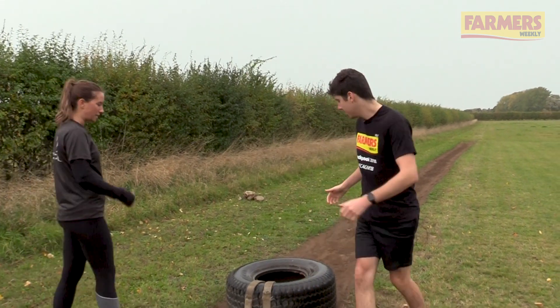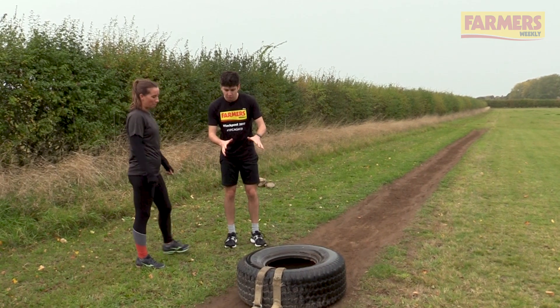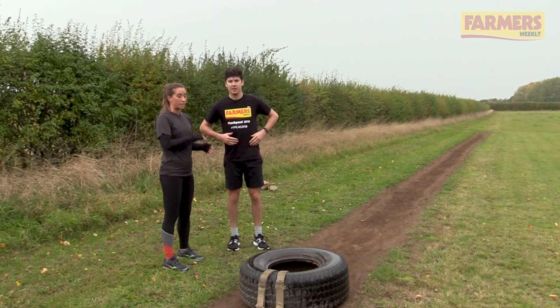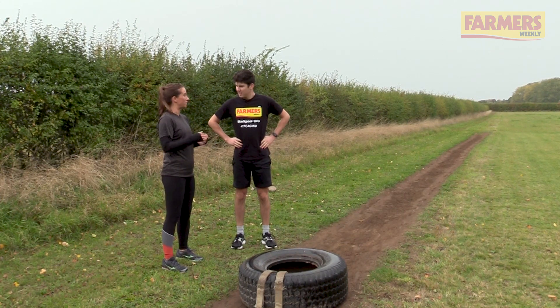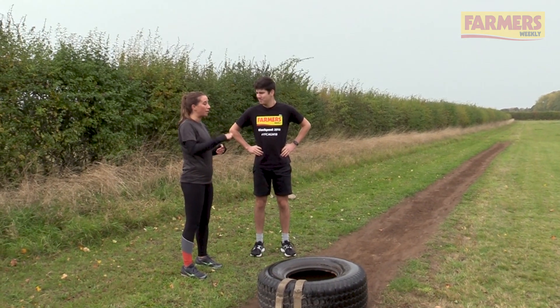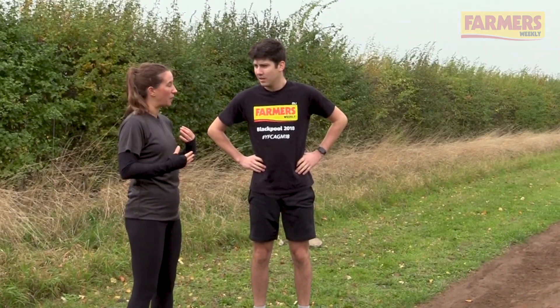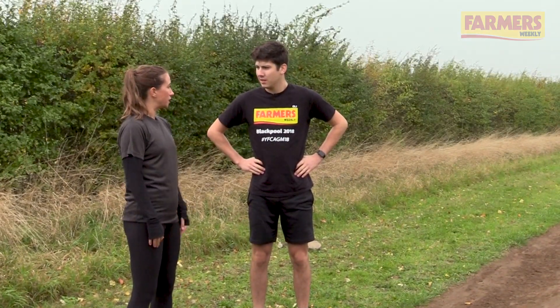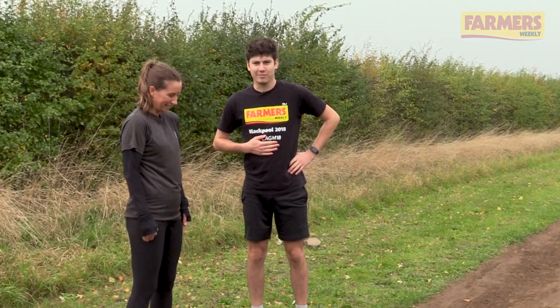Does that get your lungs going nicely? Oh, it gets your lungs going nicely. So what is this good for? This is cardio resistance. Anything that's cardio based — if you add resistance like weight or a hill, or if you sprint, you're going to get your heart and lungs working really hard. It's going to build your lung capacity and your general fitness. So it's a great short burst exercise. I certainly feel it in my lungs. Right, next one.